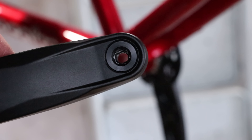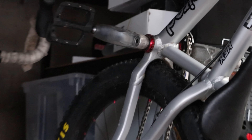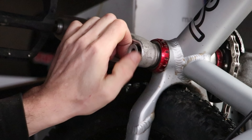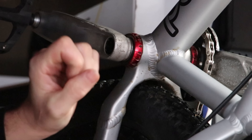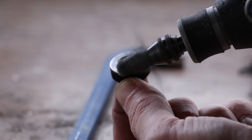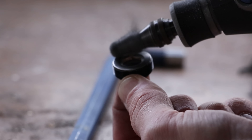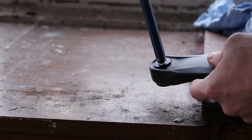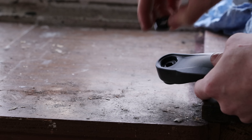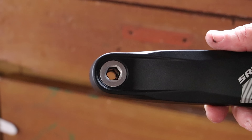Black cranks look cool, but I'd still like a dash of silver. Luckily, I know where there's a silver bolt I can use. Butterfingers! It's a little old, so I'll give it a quick polish with my Dremel and wire wool combo. That'll do, pig!